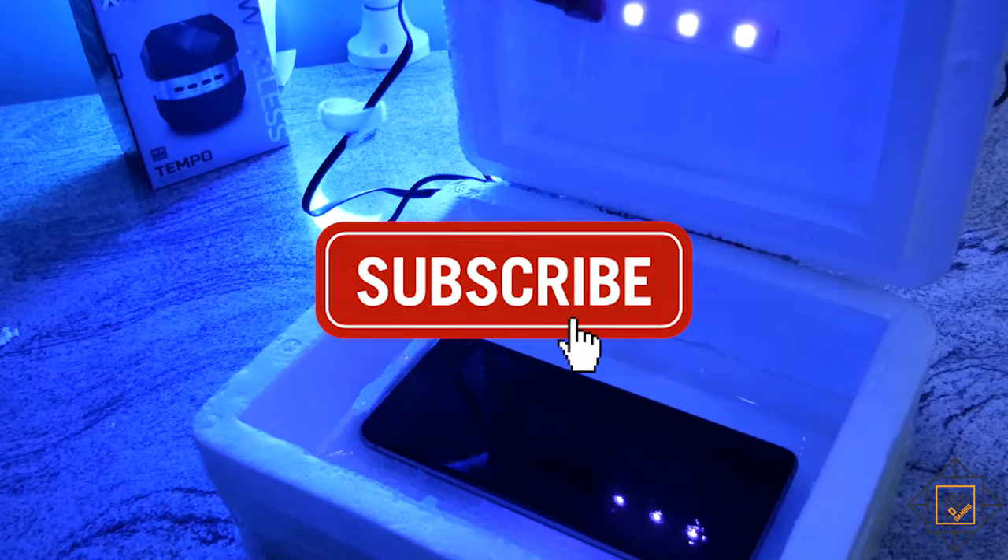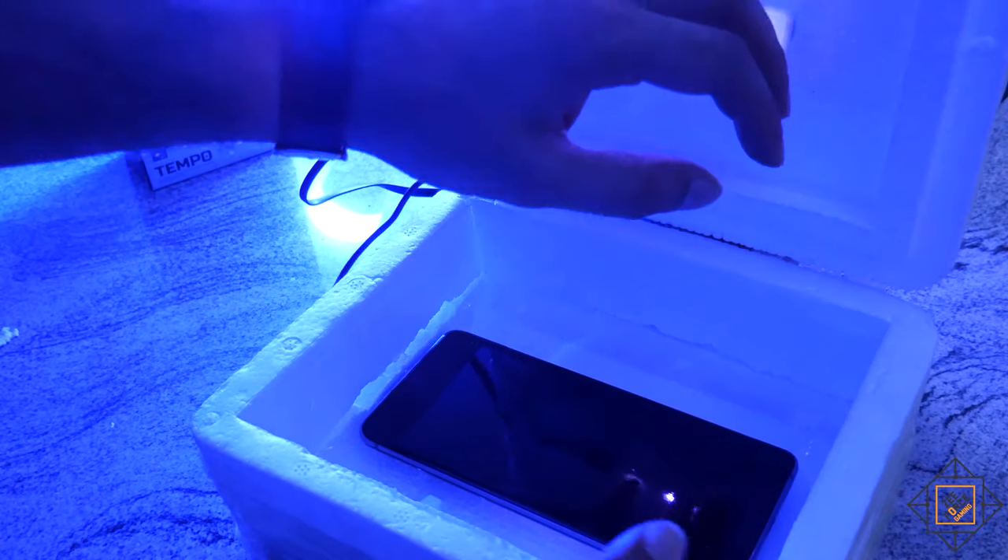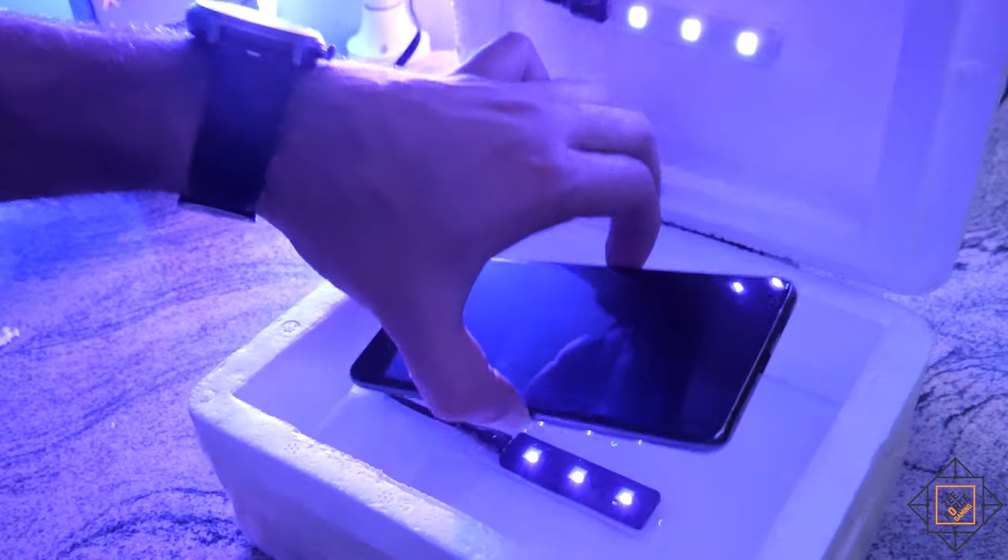Please subscribe to Zeforce Gaming to support my efforts. Until next time, take care, goodbye.